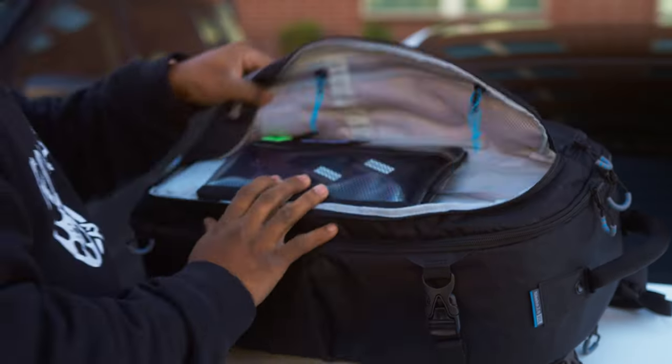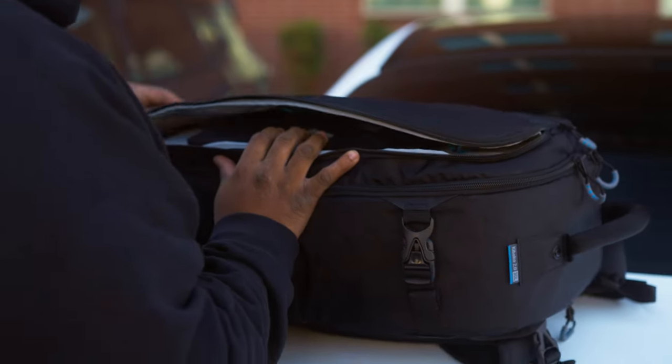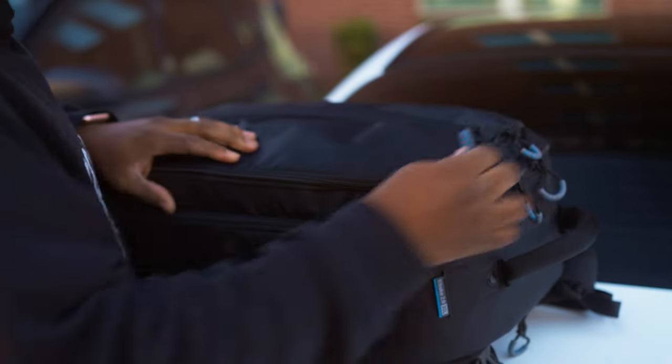Now when I'm putting my stuff in my bags, even though I know where it's at, somebody else may not know where it's at. I may say, hey, go in my bag and give me my batteries or give me my SD cards. Nothing's labeled in there, so it makes it harder for me to direct somebody to my bag.